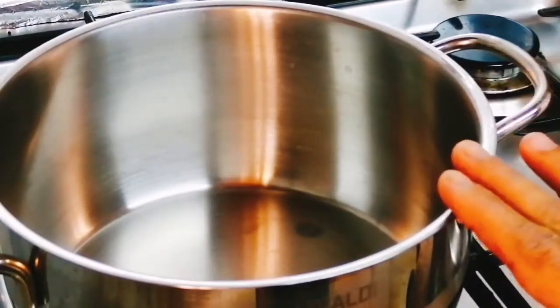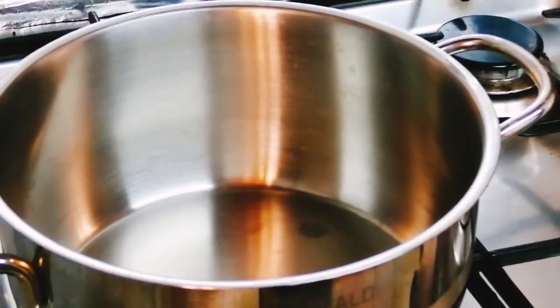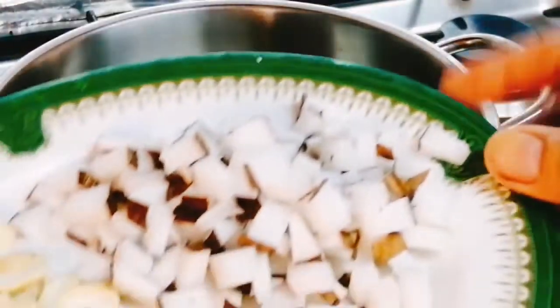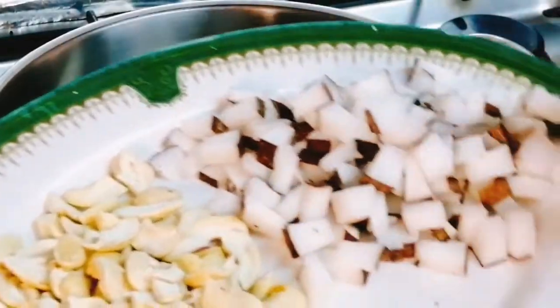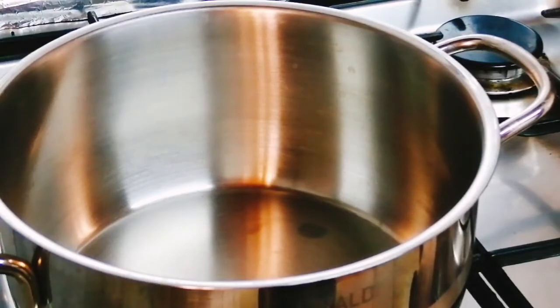Next, 2 thengai (coconut). A pan. 1-2 tablespoons of ghee. That is a coconut piece. Cashew nuts. Raisins. Fry. You can use nuts.